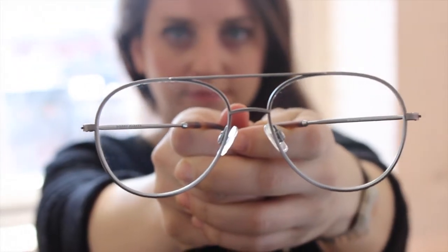And the third optical style is York. York is also an aviator shape, available in brushed navy and jet silver. It's a little bit wider than Lynel and also has a taller lens height.